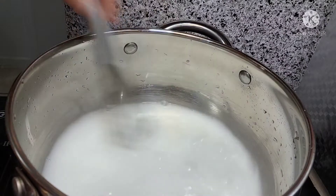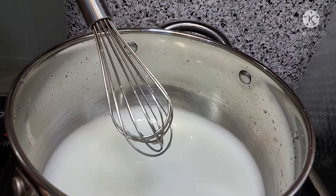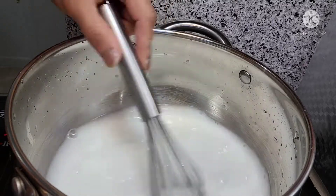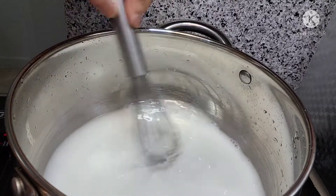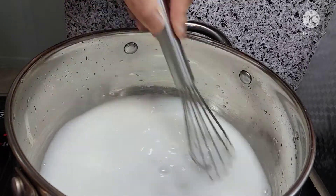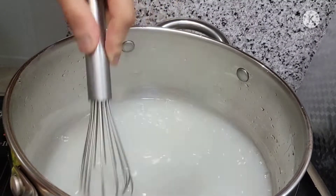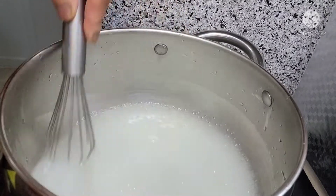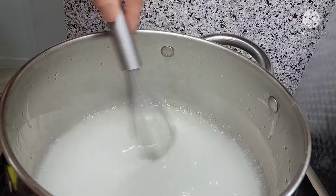So ayan, okay na yan. I-turn on na natin. Low flame lang guys ang gamitin nyo para hindi manipit. Tapos continue lang yung pag-halo. So okay na itong cornstarch natin guys — luto na yung mixture ng ating cornstarch tsaka sugar.